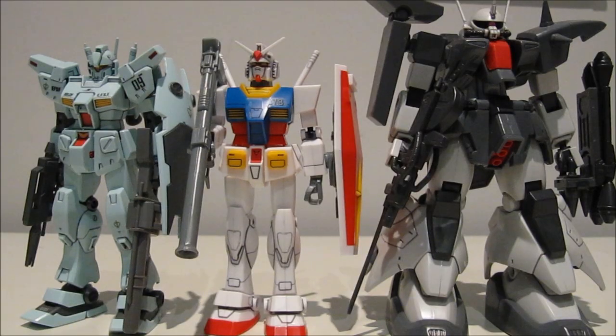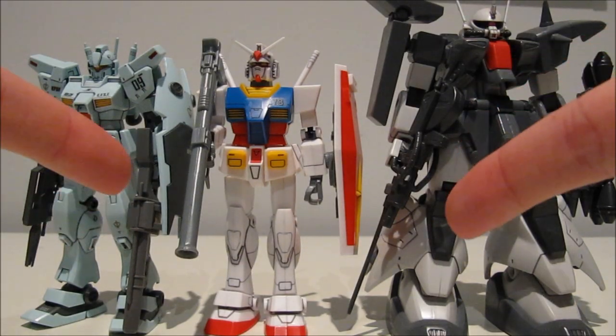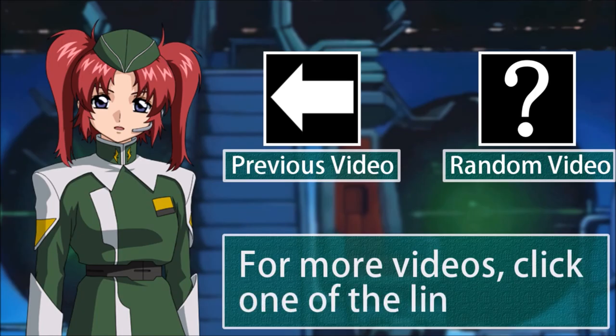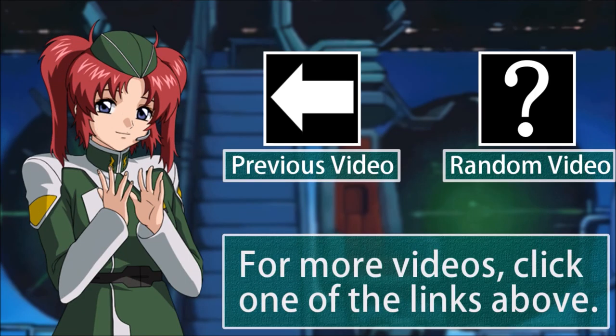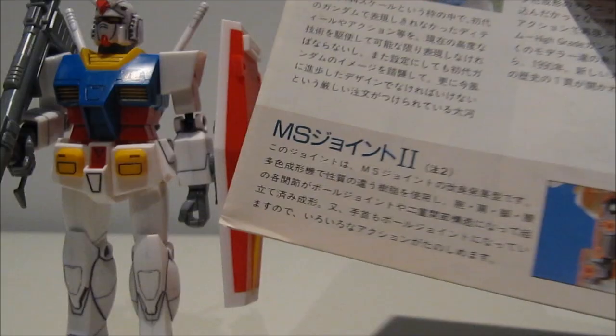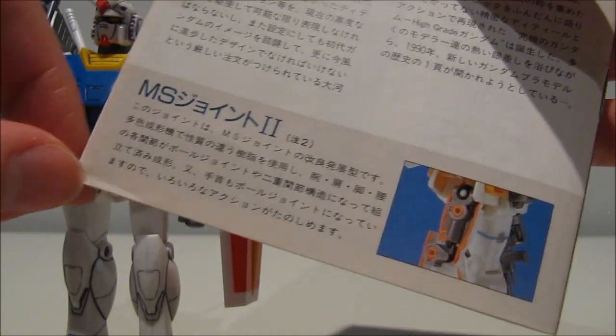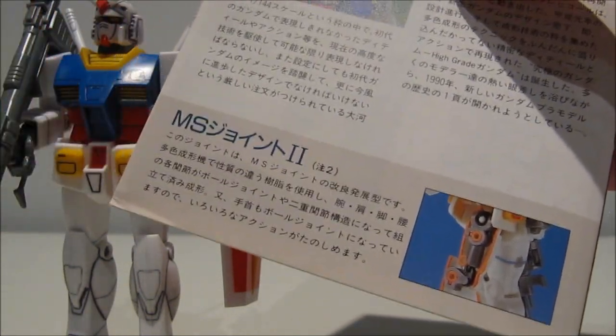Finally, here it is next to the standard-sized GM Custom and the always bulky Zaku 3. And that's all for this review — see you guys next time.